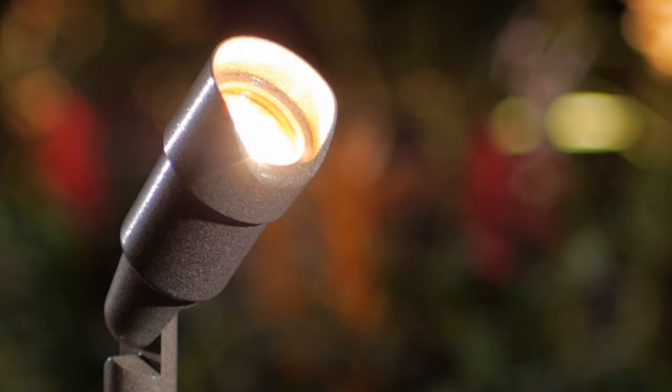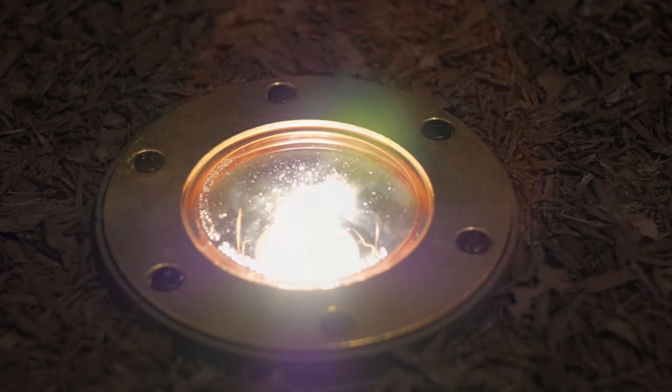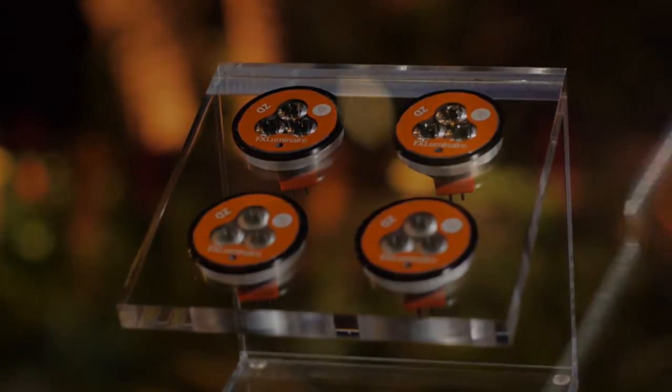The ZD MR16 was developed for retrofit applications when the homeowner wants to keep their current incandescent light fixtures, but wants to have the energy savings of LED lamps and the zoning, dimming, and Wi-Fi control capabilities of the Luxor system.